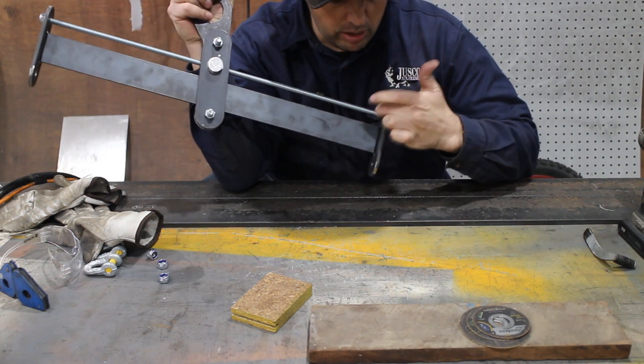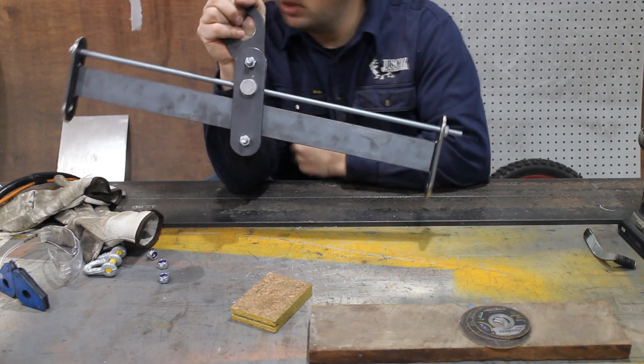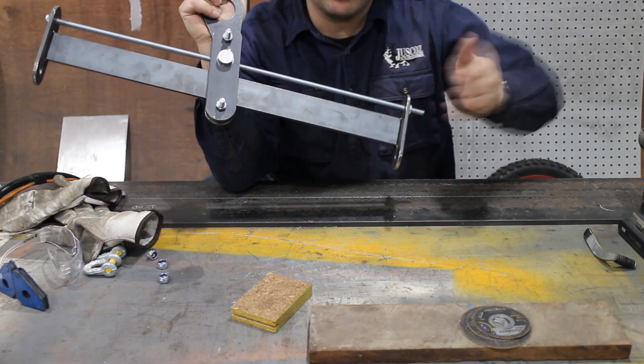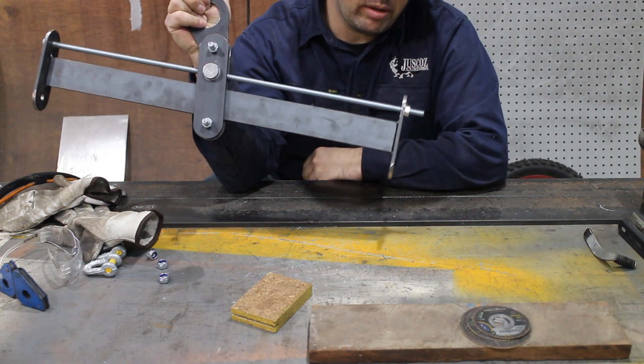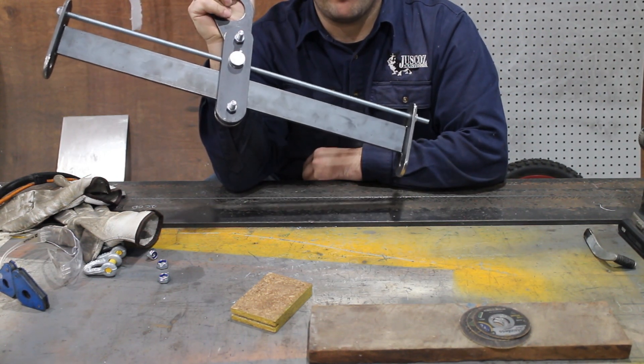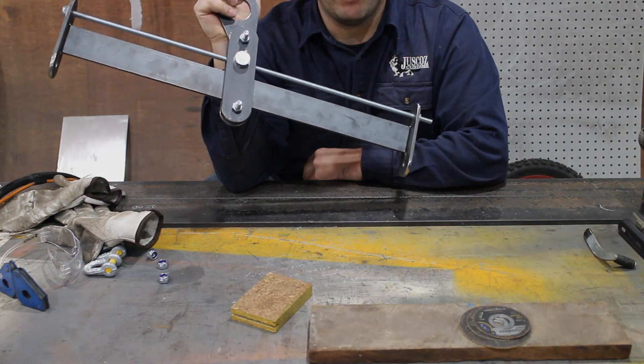That all works pretty well so I'm just going to weld these ends on. Now, I've actually V'd this plate out at the end so I get a full penetration weld going in from both sides, because this is a lifting apparatus and you need it to be built properly.